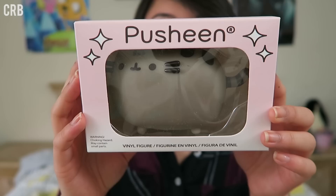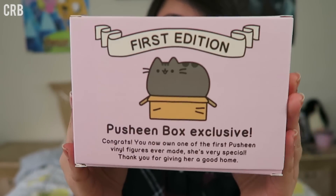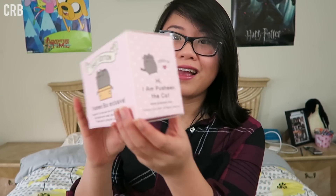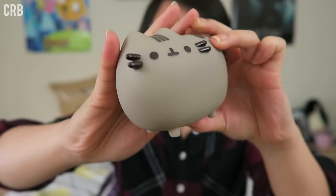This is the first edition Pusheen vinyl, as you guys can see. It says 'first edition — introducing the first ever Pusheen vinyl toy. This vinyl toy features Pusheen in her iconic pose.' The back says Pusheen box exclusive: 'Congrats, you now own one of the first Pusheen vinyl figures ever made. She's very special. Thank you for giving her a good home.' And on the side it says 'Hi, I'm Pusheen the cat.' It's so adorable and so stinking awesome.